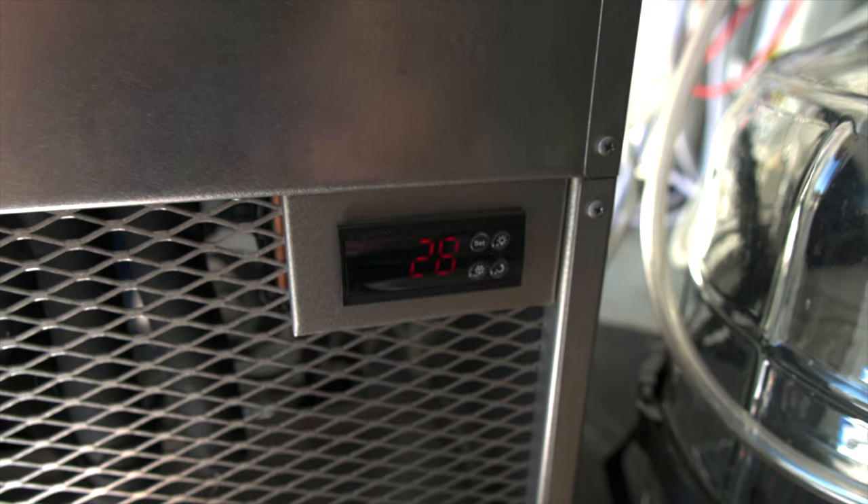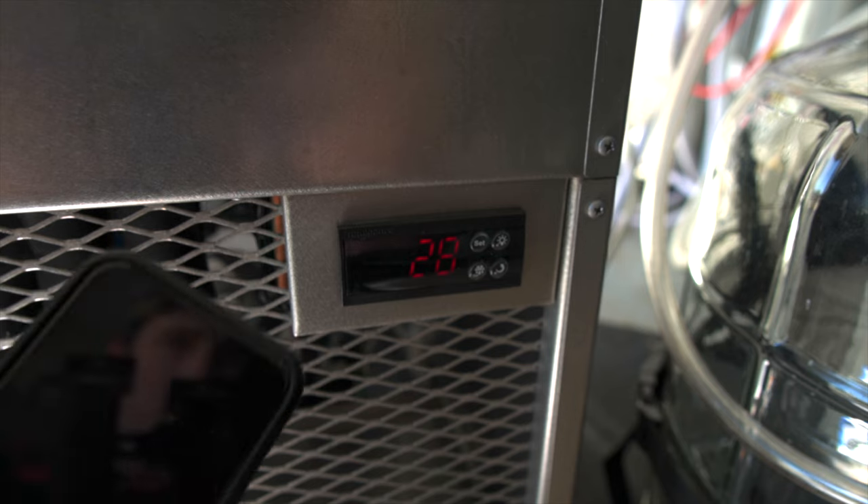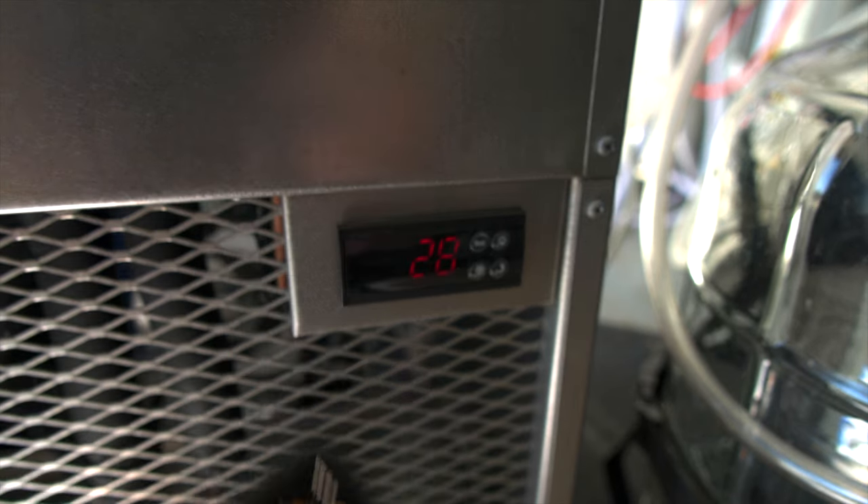We're about almost exactly 30 minutes in and we're at 28 degrees. So 30 minutes to chill the reservoir to 28 — not bad at all. A lot better than other units that I've used at least.